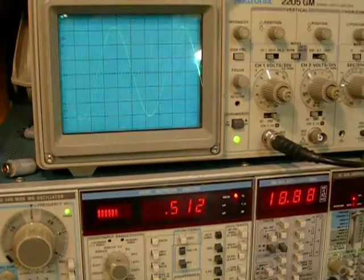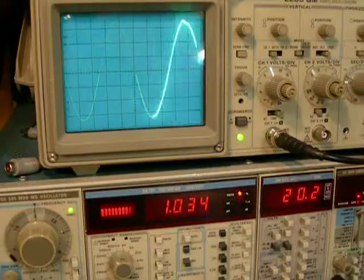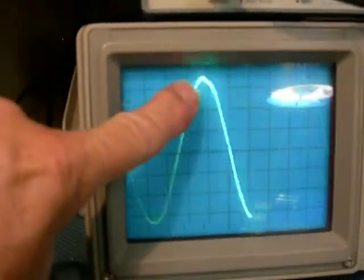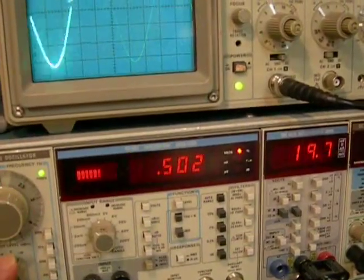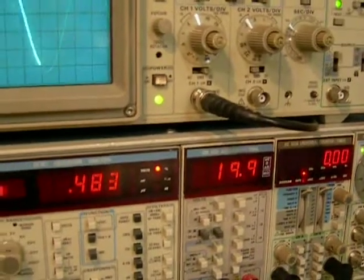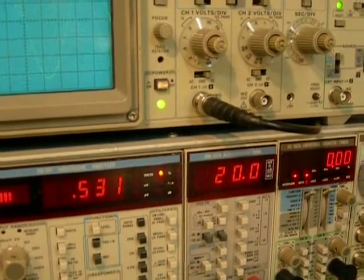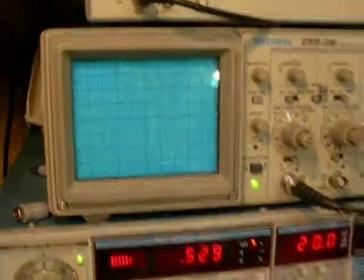Start cranking it up. It looks like it's hanging in at about a half percent. There we go — I see some glitches right up here, overdoing it a bit. Half percent at 19.9 — call it 20 volts. I'm sure we can get it to 20. There's 20 volts at a half percent. That's 50 watts at 20 Hz.